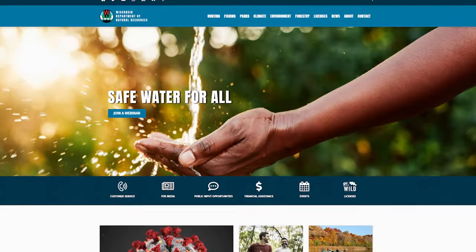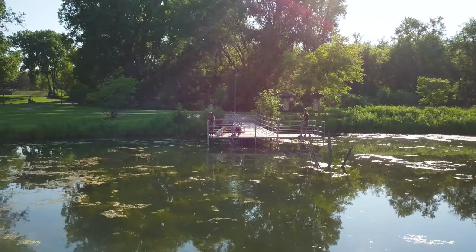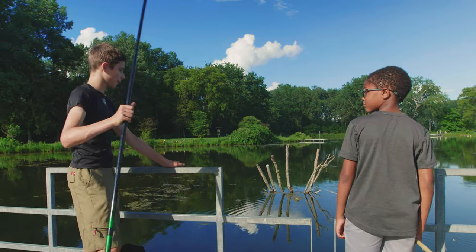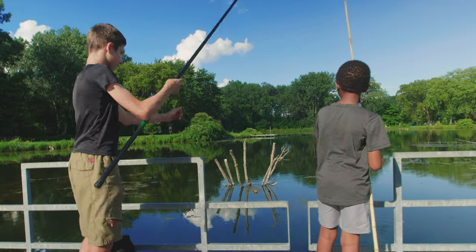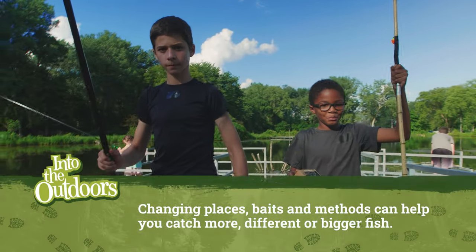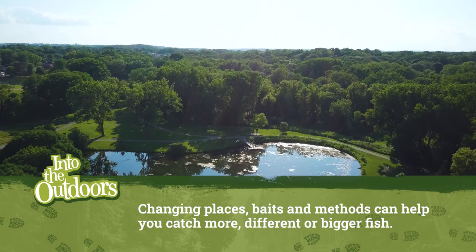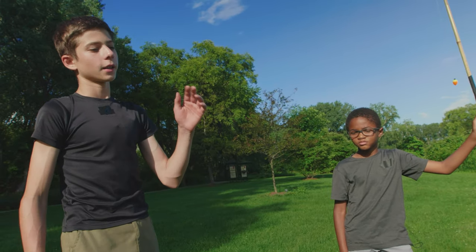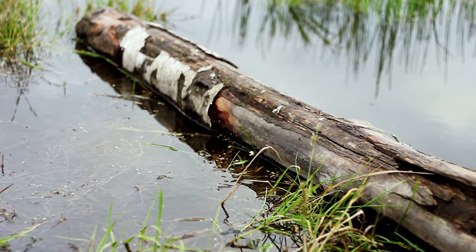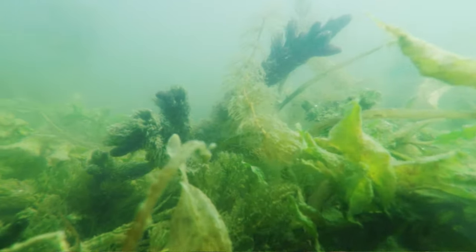This can be done online at the DNR's website or at your local bait shop. Ashton, do you want to go try some other spot? There's a bunch of bluegill here, but I think we could go catch some other fish. Changing places, baits, and methods can often help you catch more, different, or bigger fish. Do you know why you chose this spot? You can see there's a log in the water that's going to give shade and structure for fish to hide in, and there are a lot of weeds — that's good cover as well.